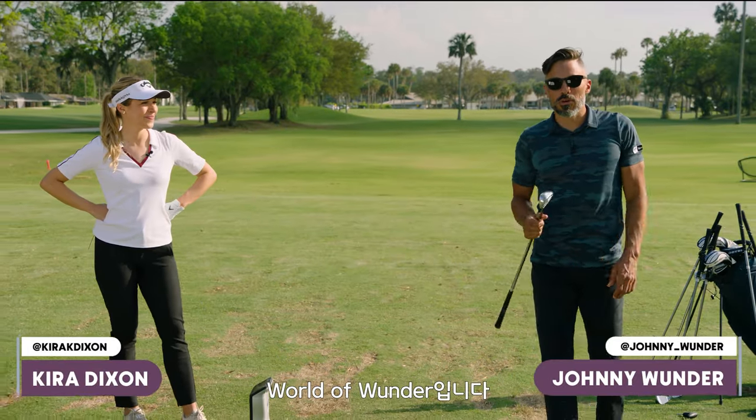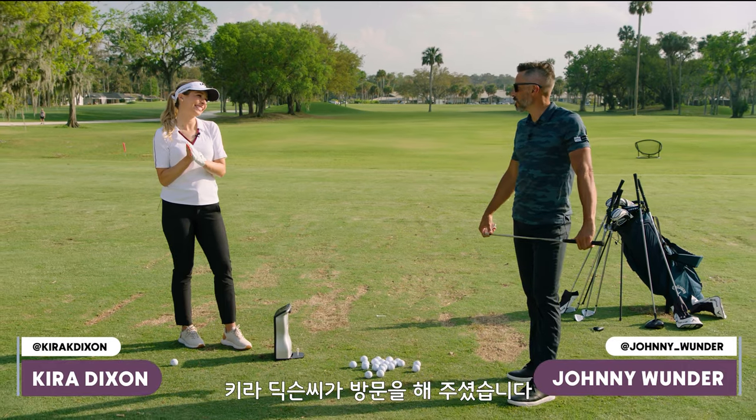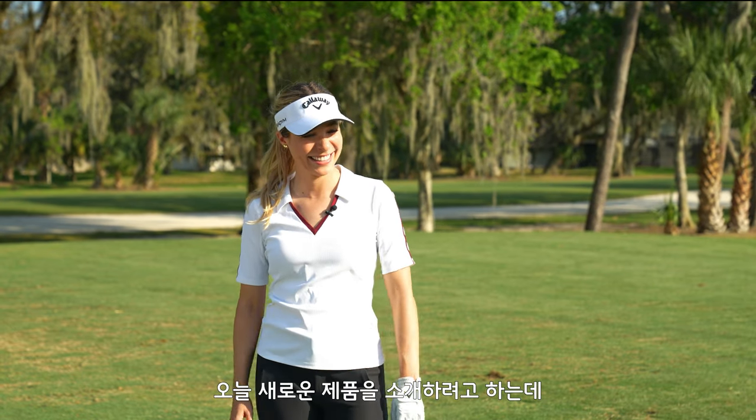Welcome to the World of Wonder. I have the great honor of having my good friend Kira Dixon on the World of Wonder channel. Welcome to my world. Thank you, Johnny. I'm excited to be in your world. And I'm very happy to have you here. So we're going to talk about some new stuff today.